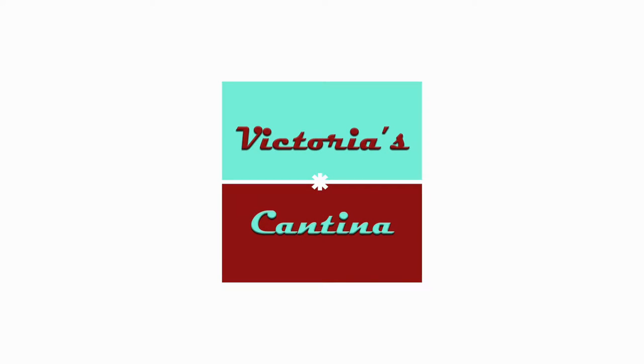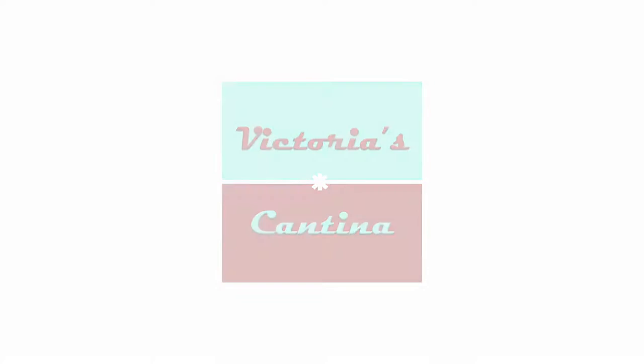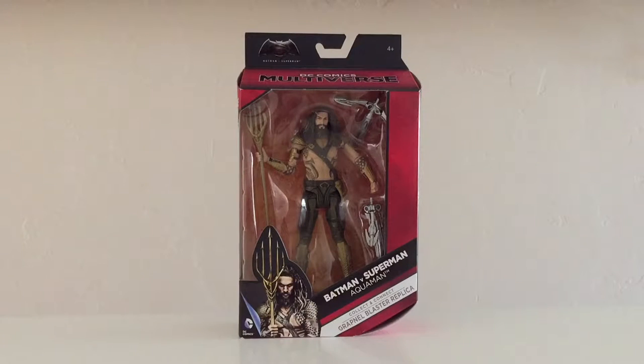Hello, everyone, and welcome to Victoria's Action Figure Cantina. Today we're having a look at the Mattel DC Comics Multiverse Batman vs. Superman Aquaman 6-inch figure.